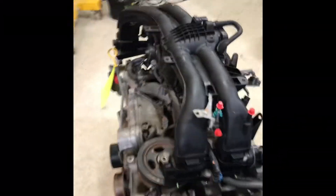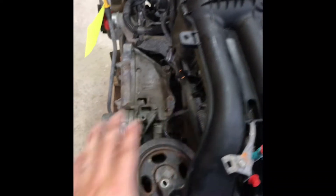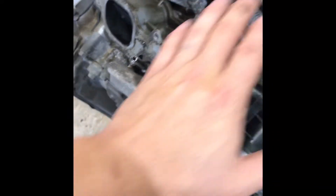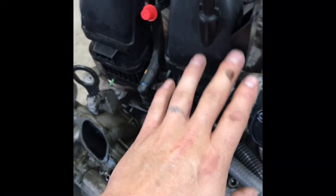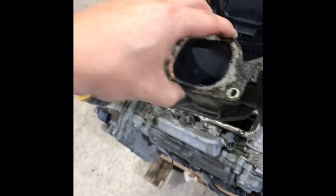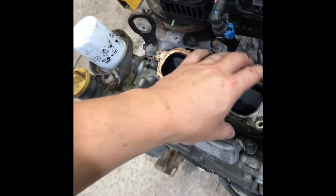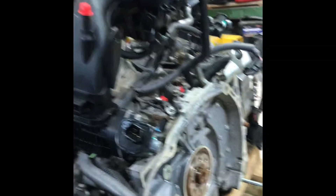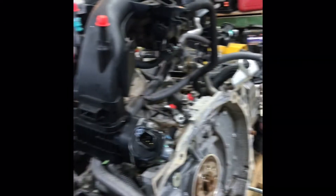First and most importantly, the intake manifold that came with the new engine needs to be utilized for this engine swap, because these tumble generator valves are different. They're built into the manifold and into this intermediate housing. The ports on the heads do not match up. I've tried to run them — it will not work. You'll have a lean condition and the car won't idle or run right. You have to use this manifold.